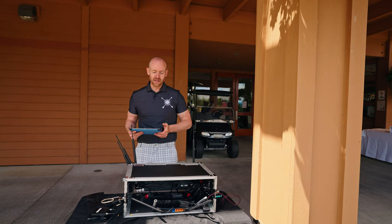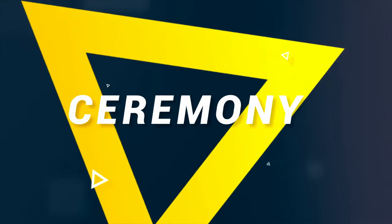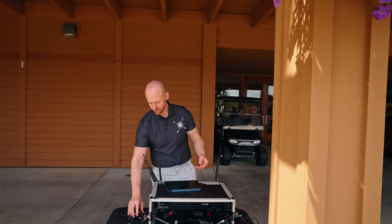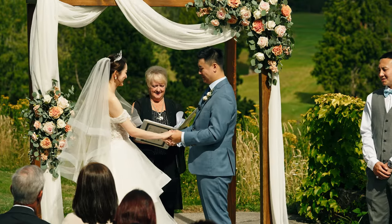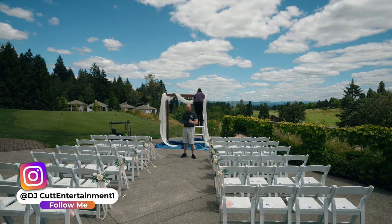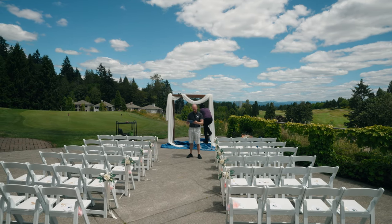Hey, what's going on? This is Alex with DJ Cut Entertainment. Today I want to talk to you about the ceremony setup that we've got going on. We have two lapel mics that we're using today — one for the minister and one for the groom. It all connects from the iPad to our mixer over there, so we're able to stand anywhere in the room and test everything.